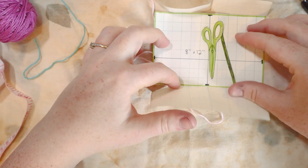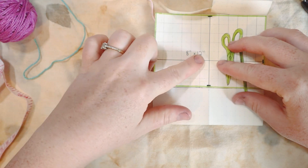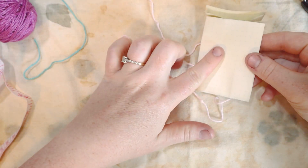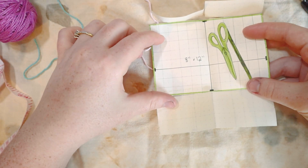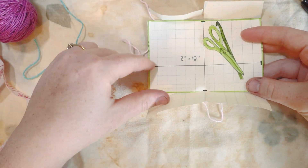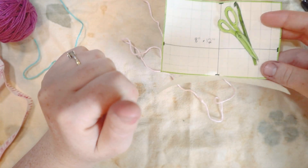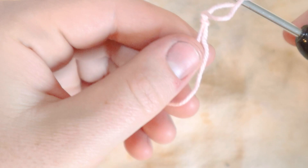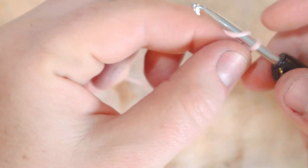We're going to start with the back rectangle — an eight-inch by twelve-inch rectangle in the waffle stitch. If you don't want to do the waffle stitch you can do whatever you'd like, just keep the measurements at eight by twelve inches. If you want to do the waffle stitch with me, we're going to start with a slip knot, then chain 66 stitches.